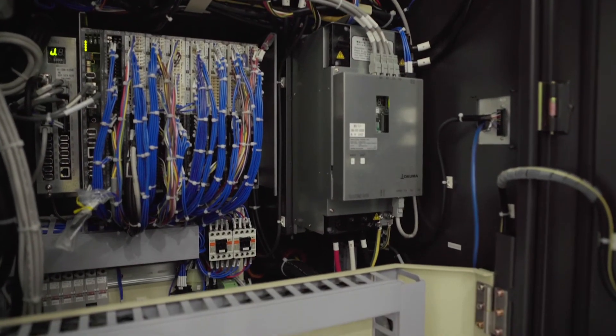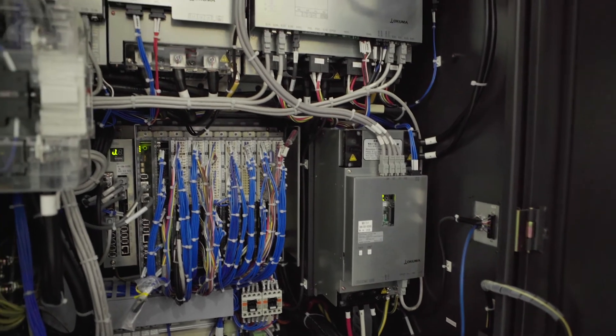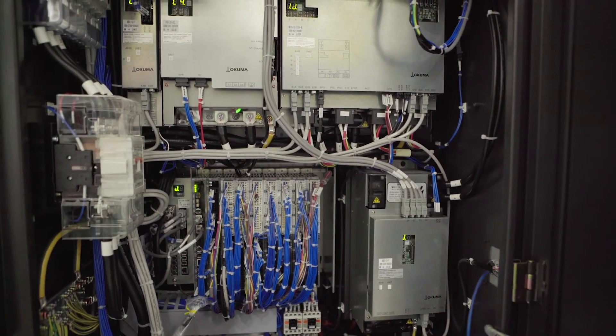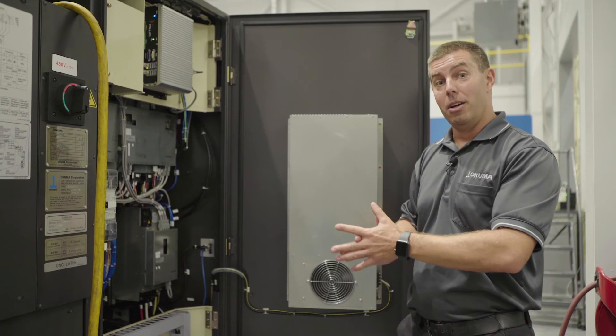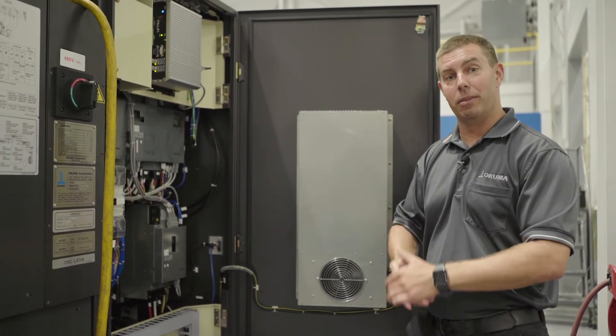Just to show you how truly compact this system is, the robot controller that handles all the motion control for the Armroid fits right inside our standard electrical cabinet. There are no accessories outside the footprint of the actual standard machine.